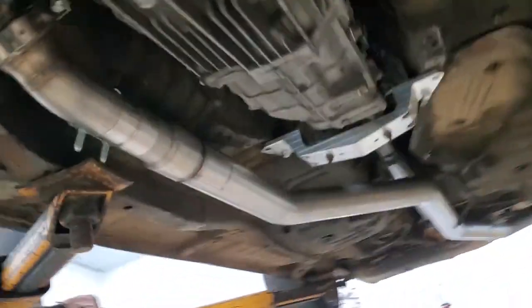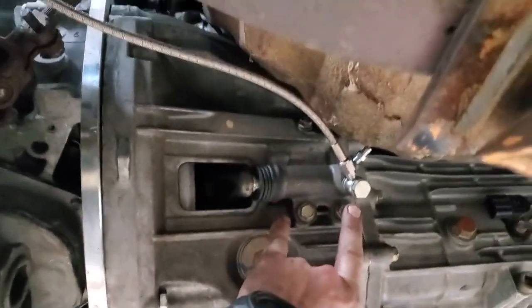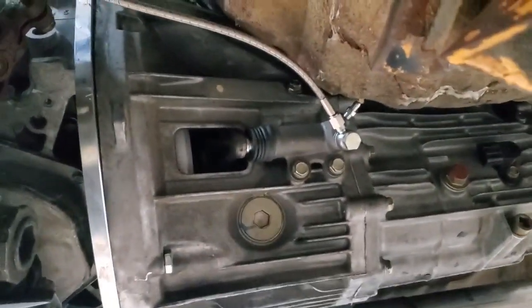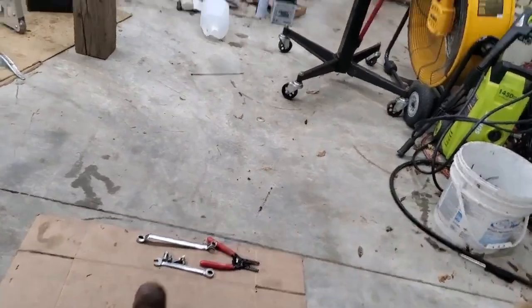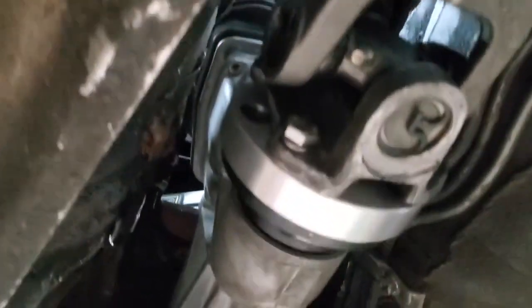I'm going to get the transmission back together, bolt it all back up, and lower it down. About 45 minutes later, this is where we're at. It's been about two hours total. The transmission is back on. This has been heli-coiled, so I need to find out what size that is. The driveshaft is on, but I need slightly longer bolts for it, and slightly longer bolts for my diff too - going to get them from Ace tomorrow. Got one in the rear, two in the rear, and one in the driveshaft up front.